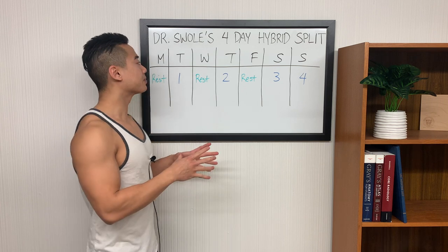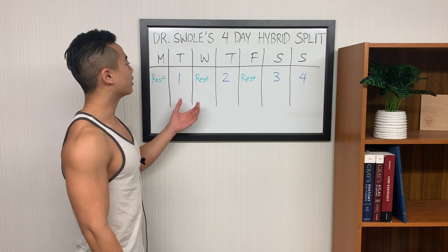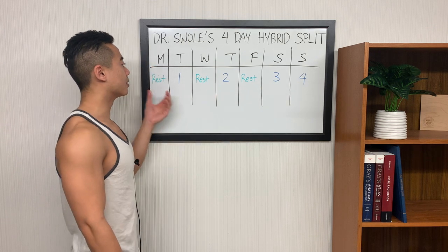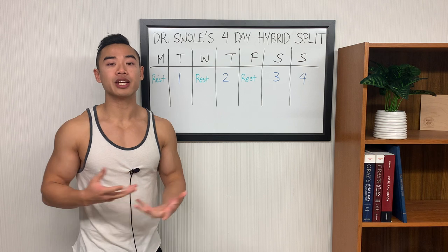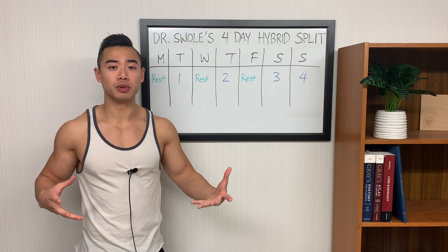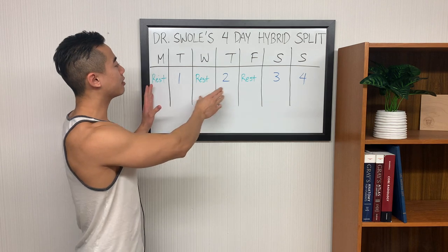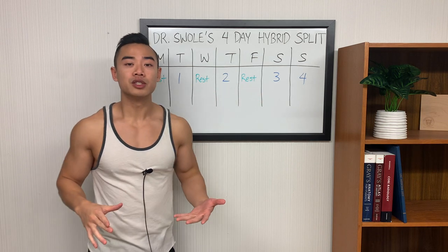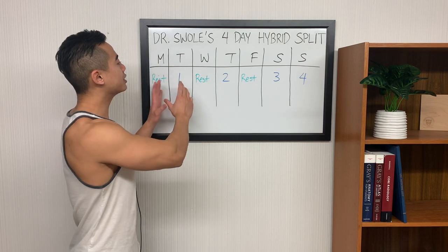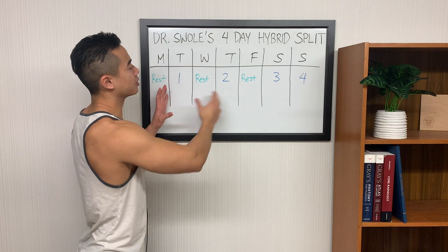Now let's talk about how to set it up throughout the week. This is my preferred setup: you start off with day one, then you have rest, day two, rest, day three, day four, and rest. Especially in a split like this where you're hitting your legs four times per week, you really want to spread out your days as much as possible throughout the week. We've spread out our rest days as much as possible so that you get the most productive performance out of every session. This setup allows us to spread out our major squat and deadlift movements throughout the week.